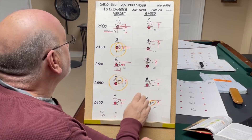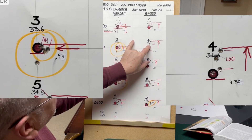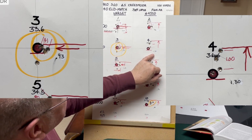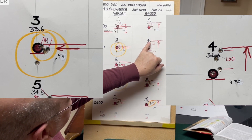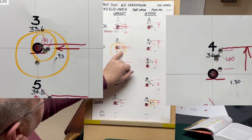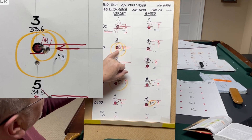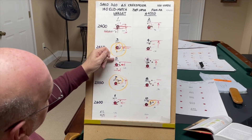At 2450 feet per second, we had charge weights of 33.6 for Varget and 36.6 for H4350 — 3 grains higher. The Varget grouped at 0.93 and the H4350 grouped at 1.30, probably primarily because of a flyer. Our best 4 out of 5 for H4350 was 1 inch, but over here with the Varget our best 4 out of 5 was 0.41 inches. So that may be an area where we need to zero in — maybe load a little before, maybe a little higher, a little below, a little above.